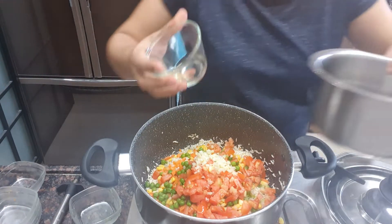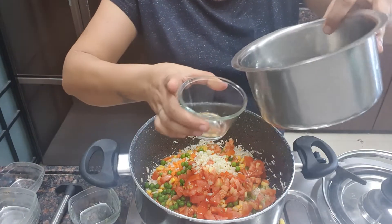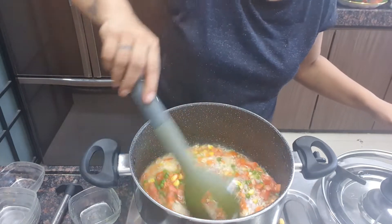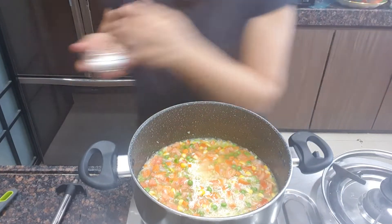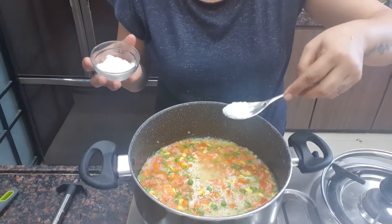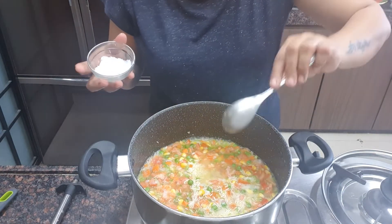Now add 4 cups of water. Mix it well. Add 1 tsp salt or as per taste.